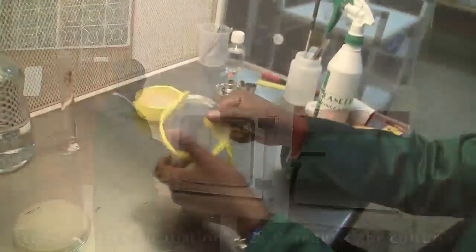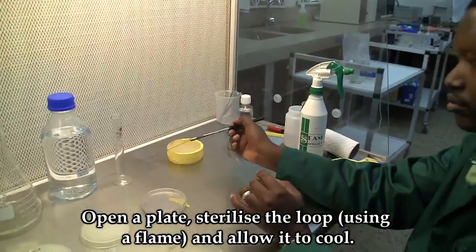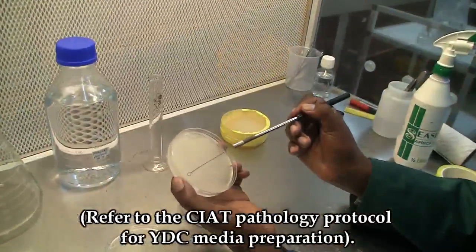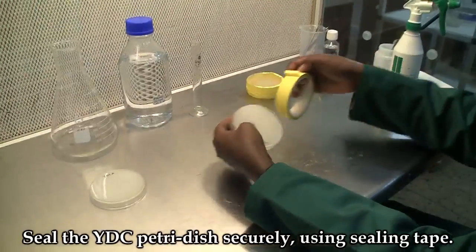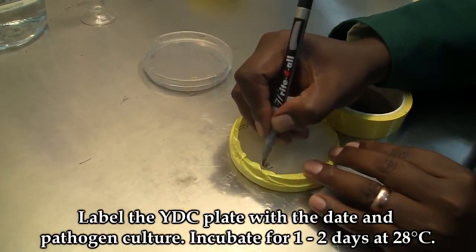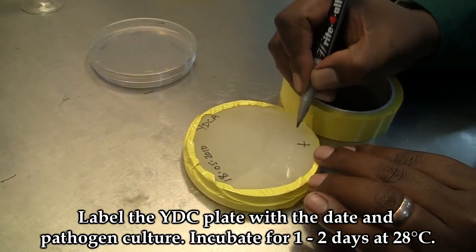After 5 to 6 days of incubation at 28 degrees Celsius, remove the cultures. Open up the plate and sterilize a wire loop. Allow it to cool, then use it to touch one colony and streak the surface of YDCA media. Seal the inoculated plate securely using sealing tape, and label it to show the date and the organism cultured. Incubate for 2 days at 28 degrees Celsius.